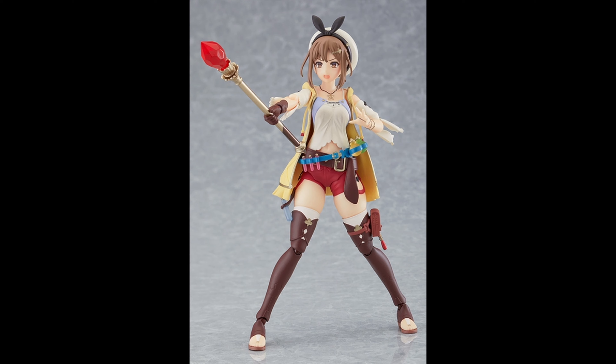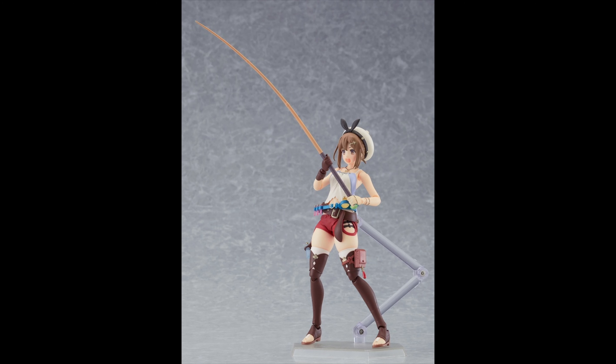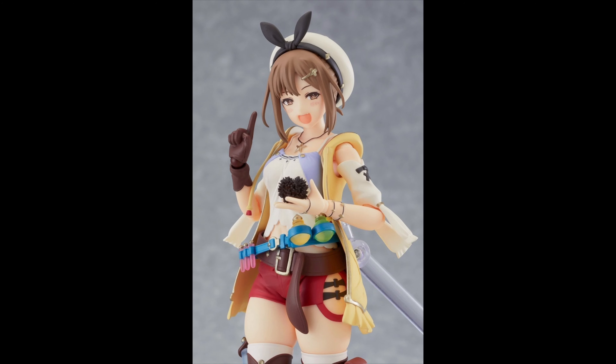She also comes with her magic wand — I'm guessing it's supposed to be a magic wand or a fire wand or something like that — which I like. And check it out, she even has a fishing rod. Like, this figure is what the Breath of the Wild Link figure has to be — she comes with so much stuff.